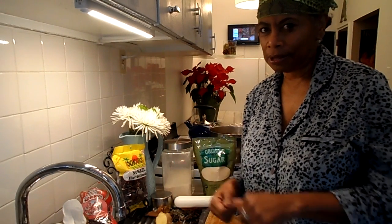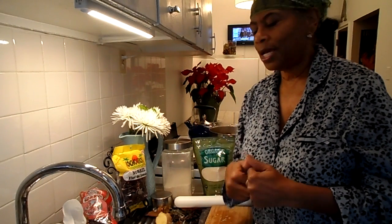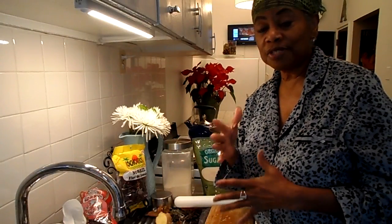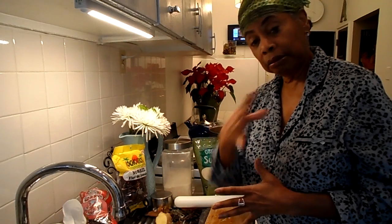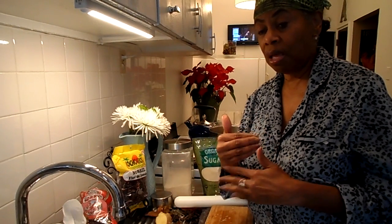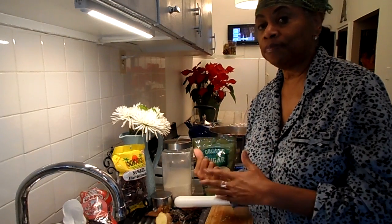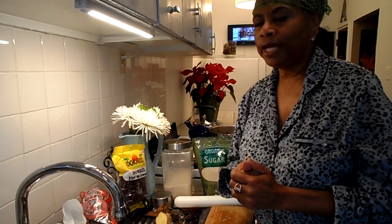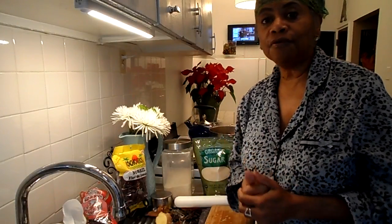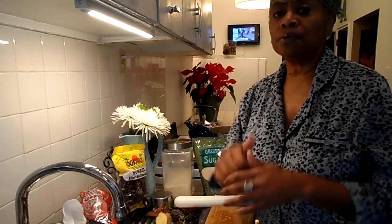My kitchen is smelling so good right now. It gives a very clean smell, a wonderful aroma, and also a sort of medicinal smell — because as you know, ginger is a medicinal root. Thank you for dropping by and watching this video.